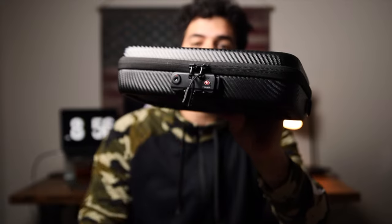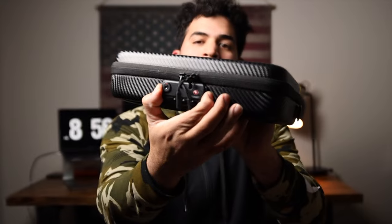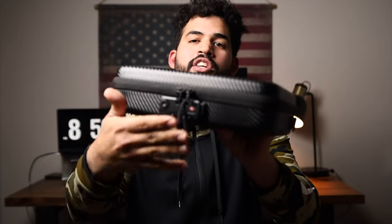This one is the Vault Case Secure, so it's going to have a lock on the front. You put in your three-number combination, press right here, and the zippers are just going to pop out. This is a TSA-approved lock, so if you want to travel you won't have any issues.